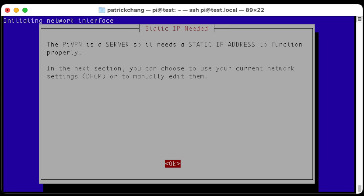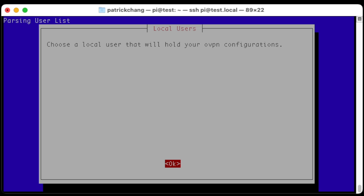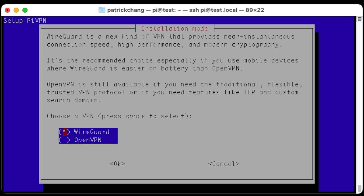We'll be prompted with different configuration prompts — I'm going to hit OK. I'm going to say yes to keep using DHCP, which matters if your IP address on your local area network changes a lot. We're going to choose the default user as Pi. PiVPN supports the installation of two different VPN servers: WireGuard and OpenVPN. I'm going to choose WireGuard — it tends to be a little bit faster and a little bit easier to install on other computers that will connect to your VPN server. If you prefer OpenVPN, go ahead and choose that.